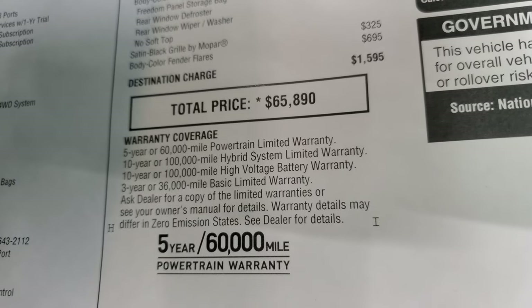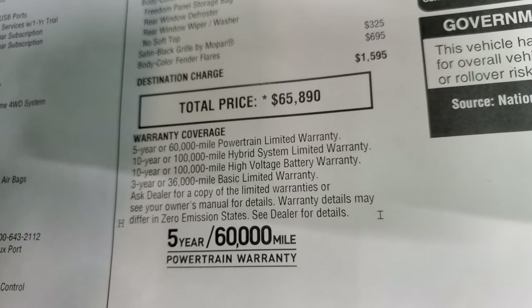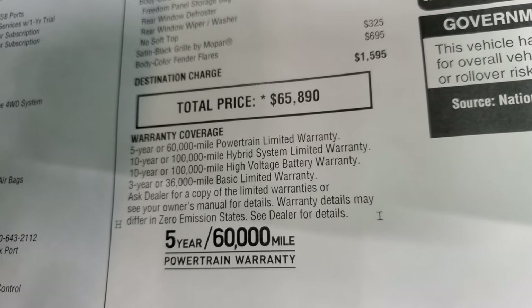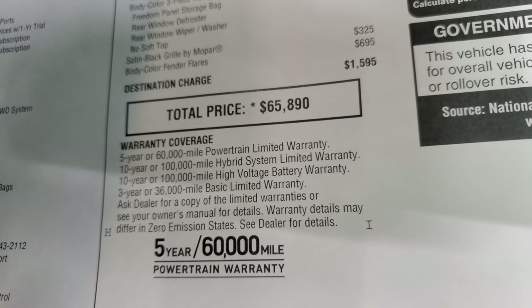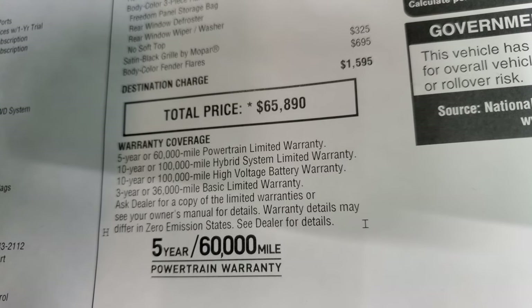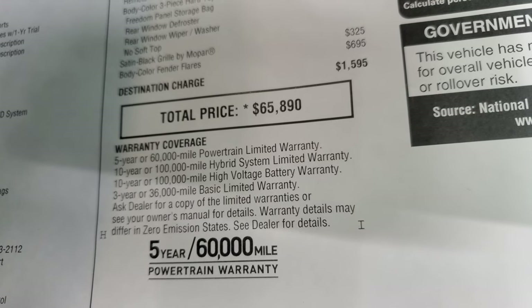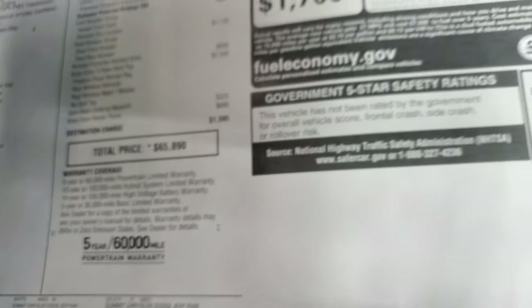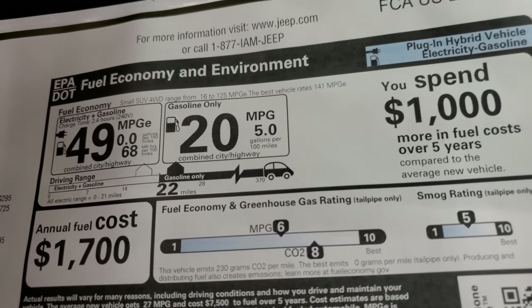Warranty coverage includes five years/60,000 miles powertrain covering the engine and transmission, and three years/36,000 miles bumper to bumper. The hybrid system gets a 10-year/100,000-mile warranty, and the hybrid batteries also carry a 10-year/100,000-mile warranty. It's great to know those warranties are there for the hybrid system.